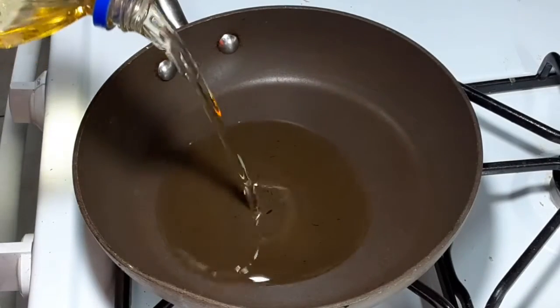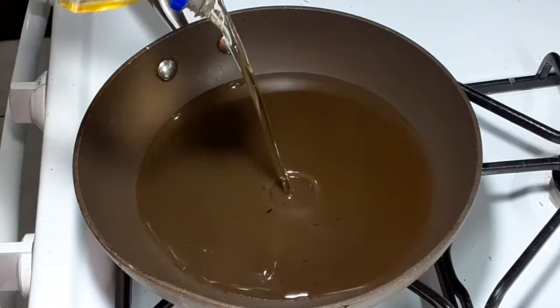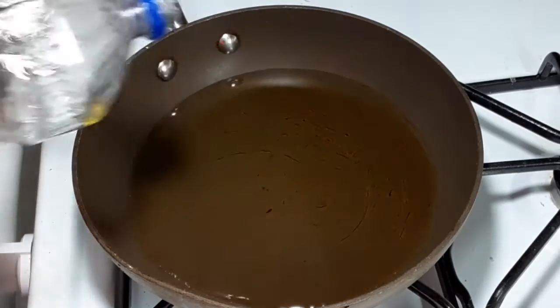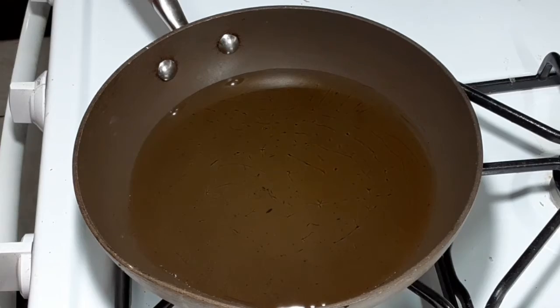I begin to preheat my frying pan, then add oil to fry my fish. For my sweet and sour, I do this first — fry the fish — then after this I will cook the sauce with vegetables.